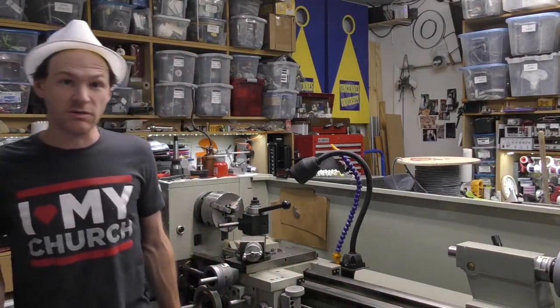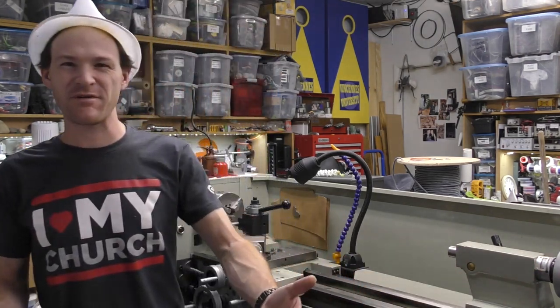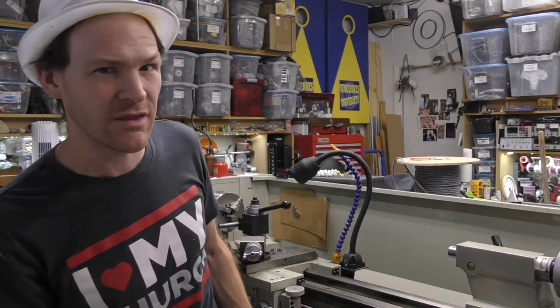Oh, wasn't that an awesome intro? What's up, everybody? My name's... anyway, look. This is the Pulse Motor Build-Off. We didn't do it last year — we skipped the year. We've been doing this, I think, since 2012.